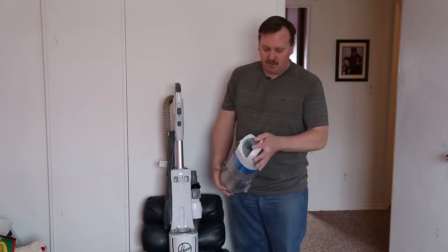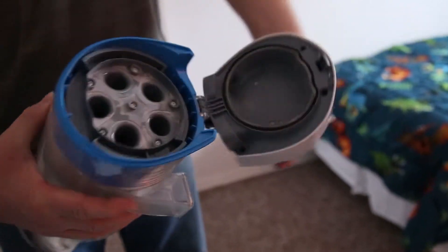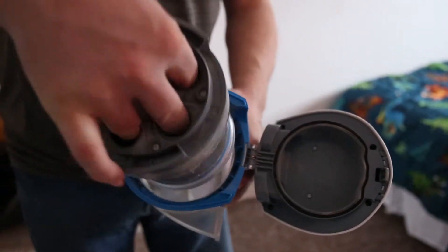Just a little button right there pops right off to empty it out. It's just a little latch right here on the side and the bottom pops open to clean.